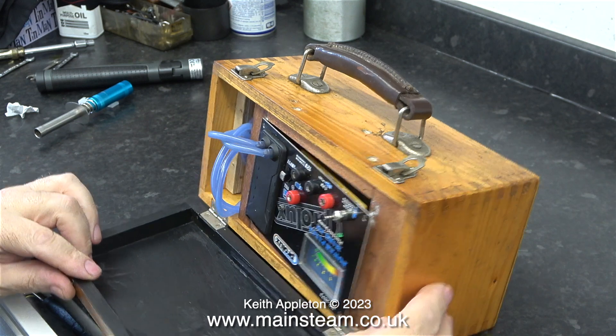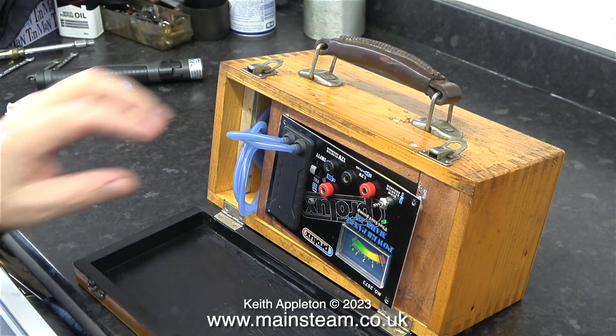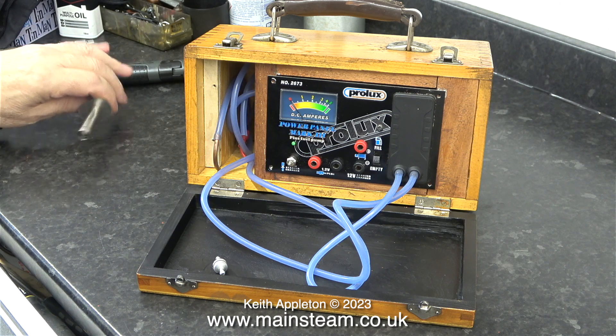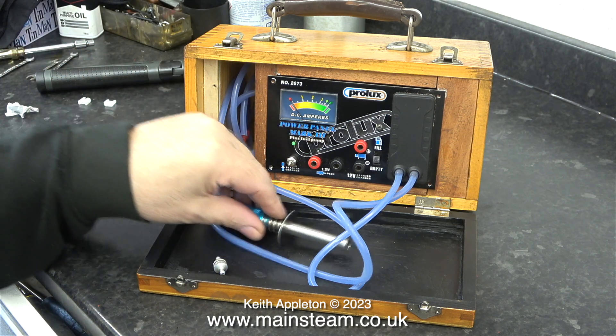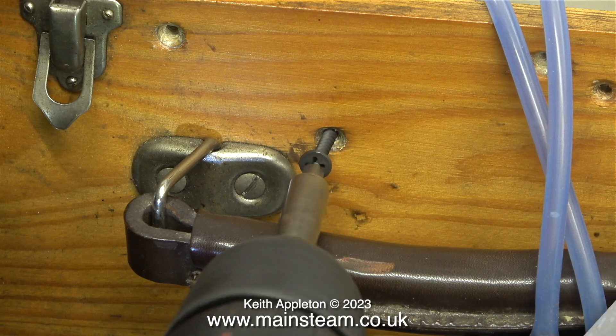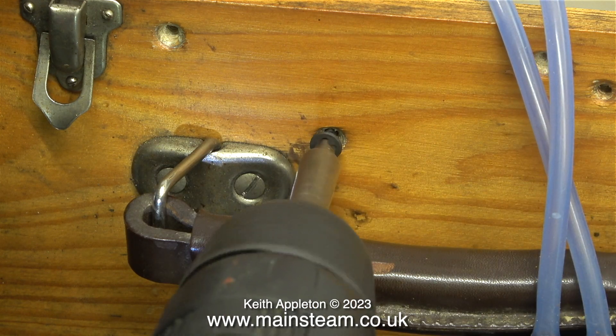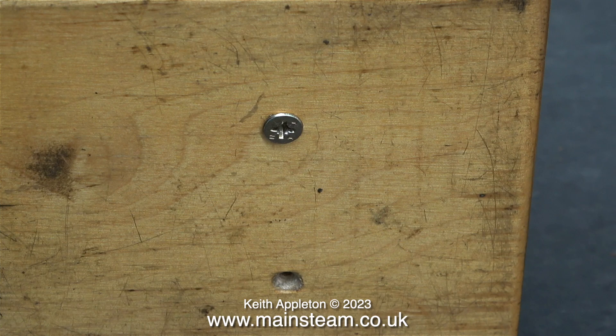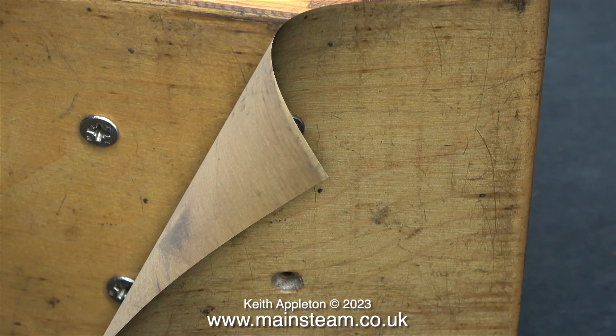So I cut some pieces of mahogany to fit and screwed them together to mount the panel securely in place. I would open the box like this, dropping the lid down at the front. This gives me a suitable area to store things like the glow clipper, fuel filter, or even the starter motor. For some reason I lost all of the original fixing screws, so here I'm improvising with some from a box of random screws.